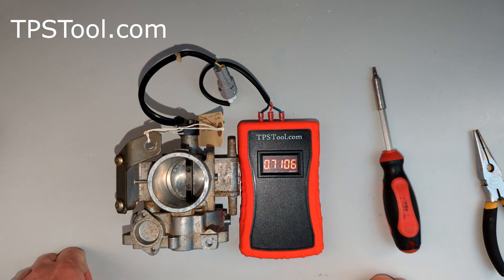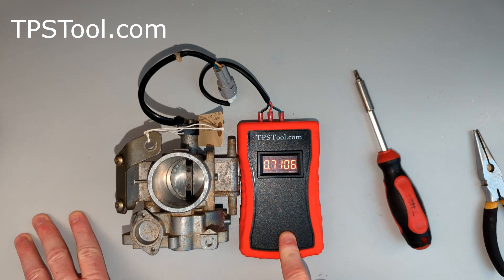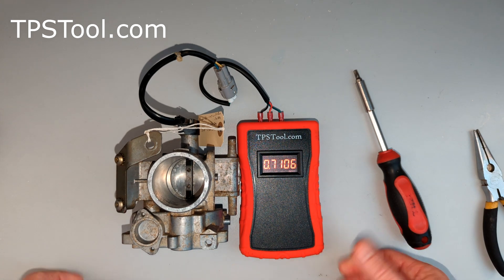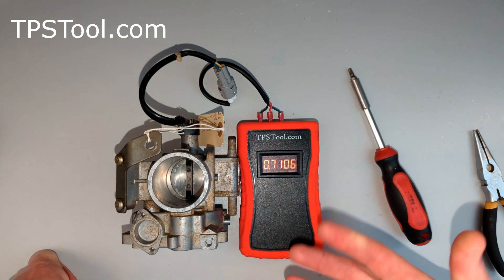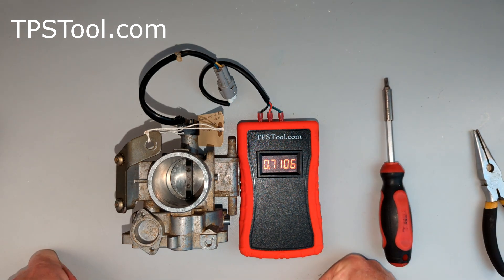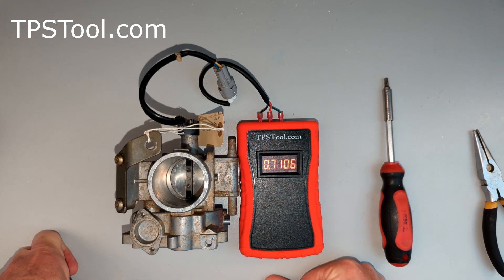Snap it a couple times, make sure it closes fully — 0.710. So that's all there is to it: just back the idle out all the way, set the base value or zero offset, then turn the idle up until it's at the proper reading, and you're all done. I hope this helps. If this helps someone, please click like, subscribe, and share it with your friends. Check our website — we've got a chart of common settings, and if you need a setting that's not in the chart, please leave a comment or send us a message. There's a form on the page and we'll try to look up your motor and do our best to get a value for you. Thank you very much.